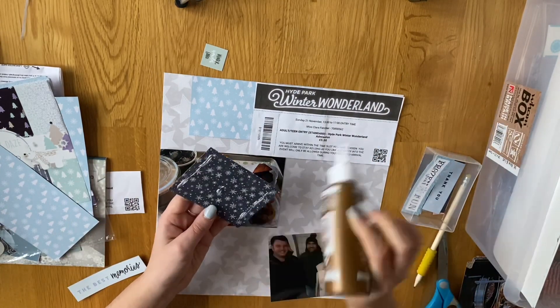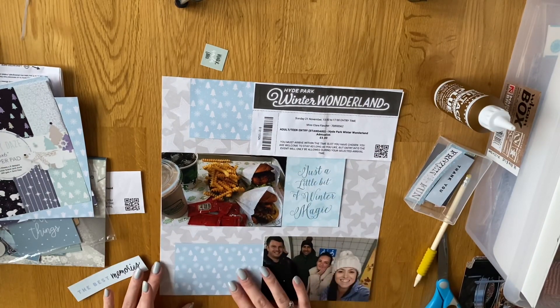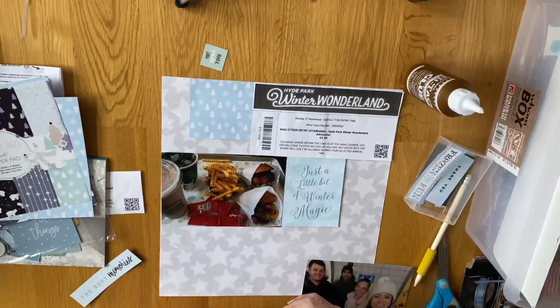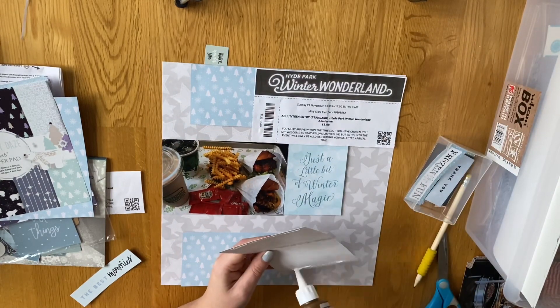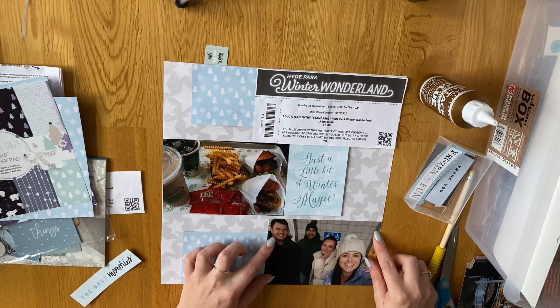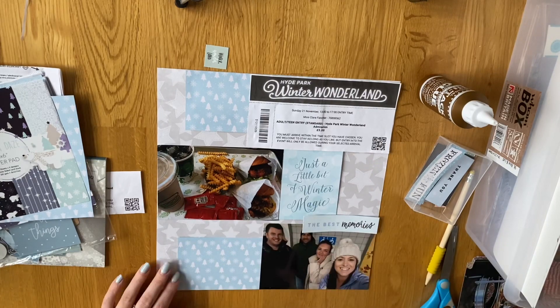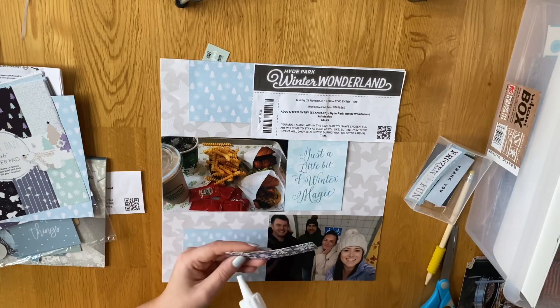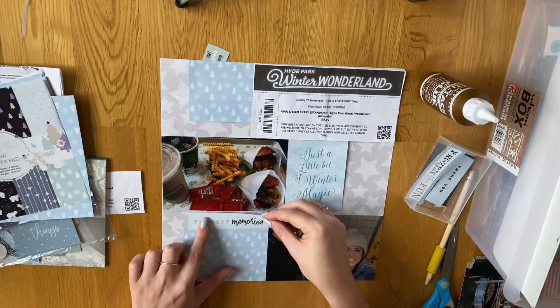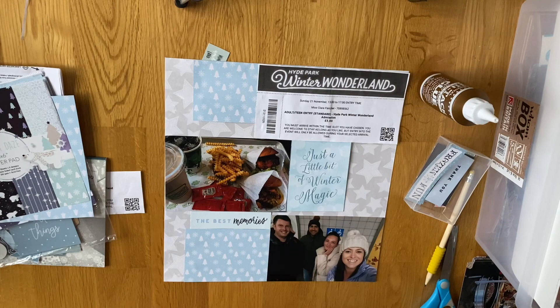I'm sticking down all the photos. I do have a little cut apart that I got — I think it's from Echo Park — and it just has a little bit of 'winter magic' on it, so I used that next to the photo. I'm also choosing some die cuts — they're cut aparts but the smaller ones that do get lost if you don't keep track of them, so I keep them in a little box. I'm just picking ones to go alongside the photos — I've got one that says 'the best memories' and I put it underneath that photo. I pretty much just make a decision and then stick it down because I've got too many photos and I'd be here all day spending hours on one layout.